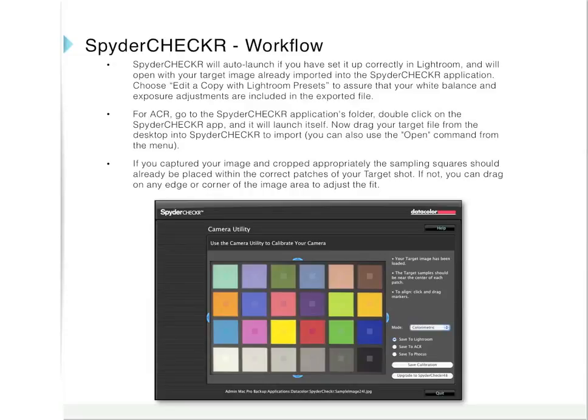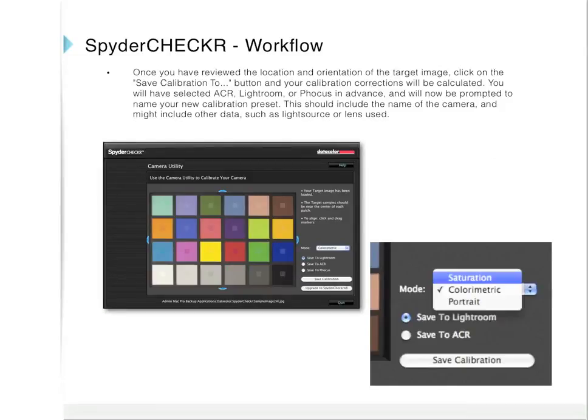You can also use the Open command from the menu. If you captured and cropped the image appropriately, the sampling square should already be placed within the correct patches of your target shot. If not, drag on any edge or corner of the image area to adjust the fit. Select your rendering intent — usually this will be colorimetric. Once you have reviewed the location and orientation of the target image, click on the Save Calibration To button and your calibration corrections will be calculated. You will be prompted to name your new calibration preset, which should include the camera name and may include data such as light source or lens used.